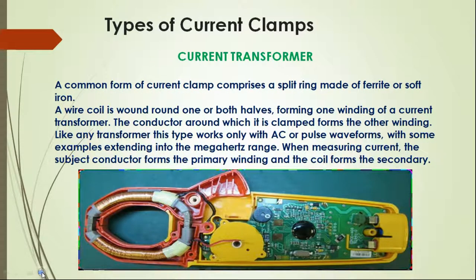Types of current clamps: First, current transformer. A common form of current clamp comprises a split ring made of ferrite or soft iron. A wire coil is wound around one or both halves, forming one winding of a current transformer. The conductor around which it is clamped forms the other winding. Like any transformer, this type works only with AC pulse waves, with some examples extending into the megahertz range. When measuring current, the subject conductor forms the primary winding and the coil forms the secondary.